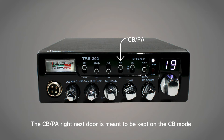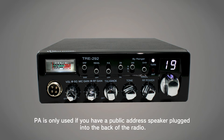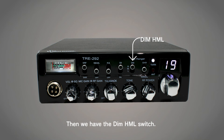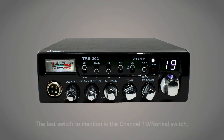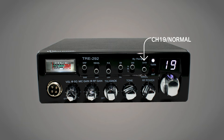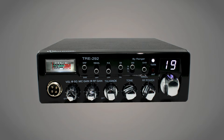The CB and PA switch is meant to be kept on CB mode. PA is only used if you have a public address speaker plugged into the back of the radio. Then we have the DIM HML switch, which simply changes the brightness of the meter and channel display lights. The last switch to mention is the channel 19 and normal switch — an instant way to get to the commonly used channel 19 on AM.